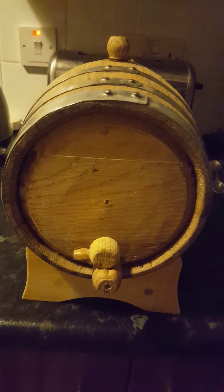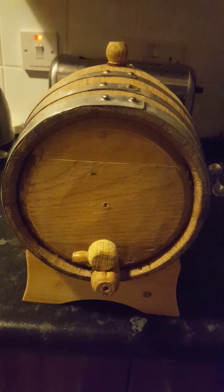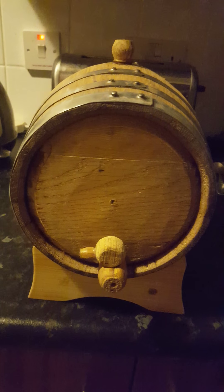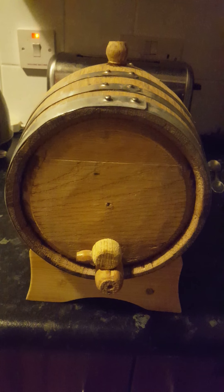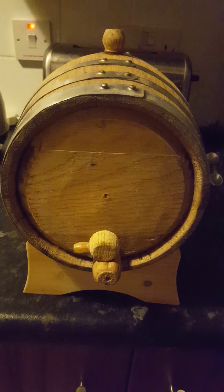A wee three-layer cask, ready to drain out. I've been preserving and getting it started with brandy, bourbon, and two sherries. I'm about to empty it out now.